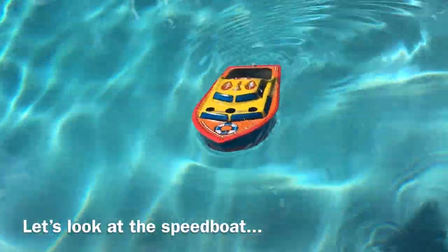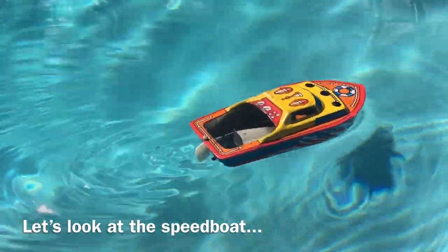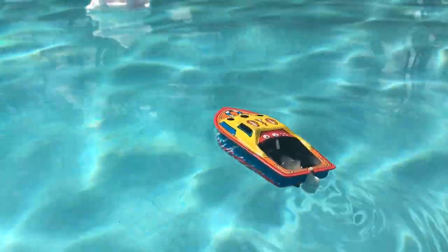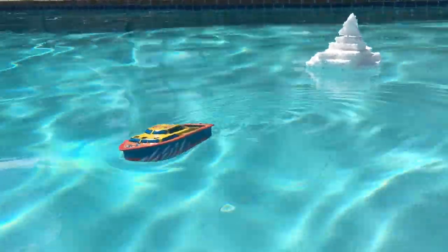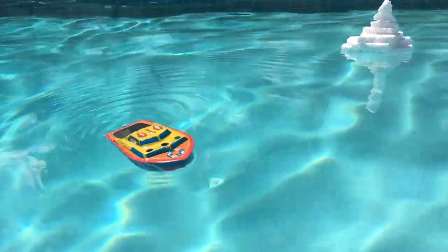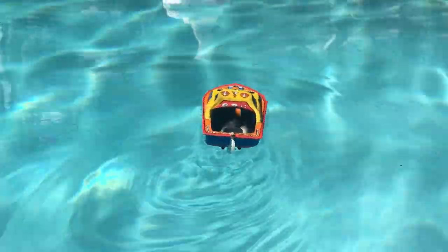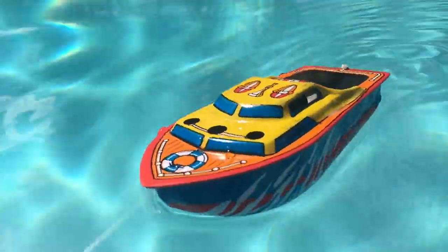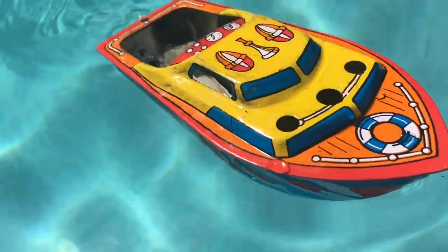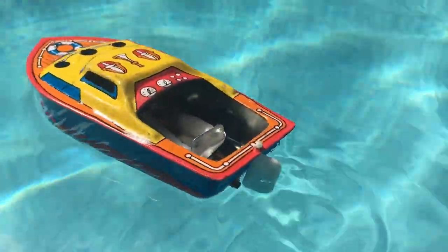Now, with the speedboat here, it's a lot smaller, a lot less tin to push around in the pool, and the boilers are pretty much about the same size. In fact, the pipes in the Titanic — it's a longer distance to travel out to the stern for all that pressure to get out to push the boat. So you can see that the Titanic moves a little slower than the speedboat would, but if the Titanic really does get moving, it can outperform this boat — it just didn't do so for the video.